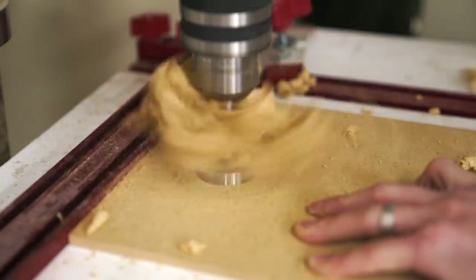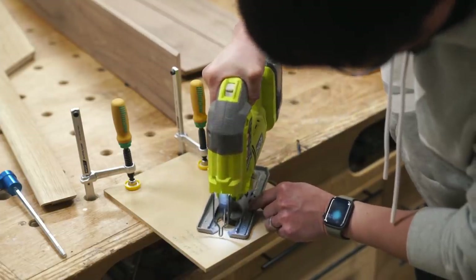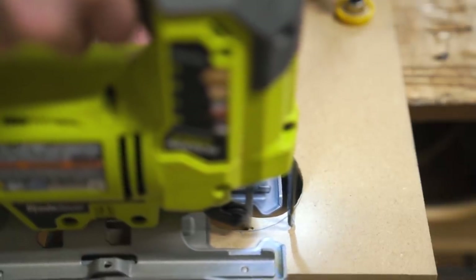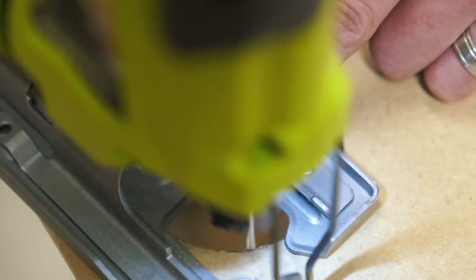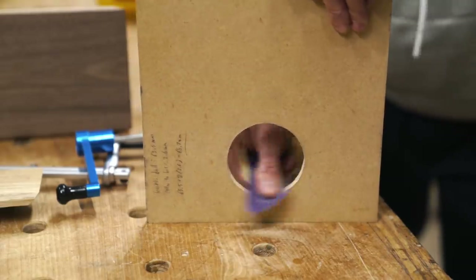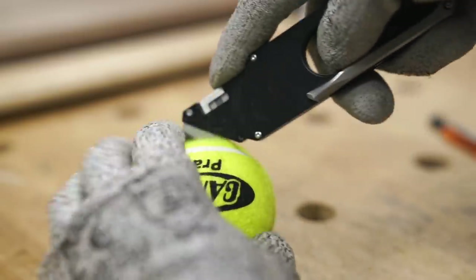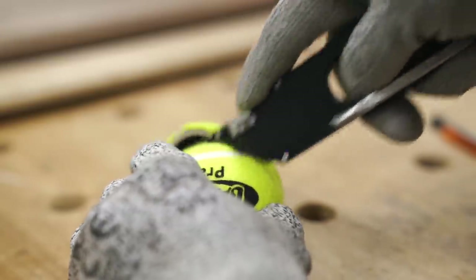After I removed the bulk of the material using a Forstner bit, I used my jigsaw to cut small chunks away bit by bit, making sure to stay inside the lines. One of the main reasons I like using quarter-inch MDF for templates is because of how easy it is to carve material while using the jigsaw. Then all I have to do is use a piece of sandpaper to smooth out any jagged edges left behind. To cut the tennis ball in half, I used the opening of the can as a guide to help me draw a line around the equator of the ball, and then I just took a knife to cut around that line. What's important is to stay as close as possible to that equator, because that's basically where we took measurements for making the template.